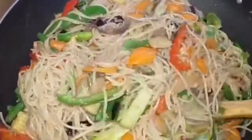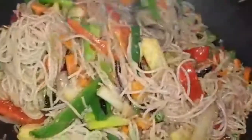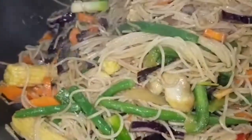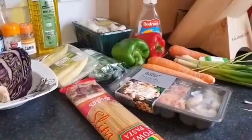Let's watch and see how I made this delicious mouth-watering spaghetti stir fry with fish. Watch to the end of the video and see how I come up with this delicious recipe. Welcome back to Amaka Glorious Kitchen.